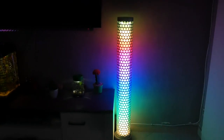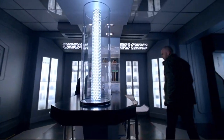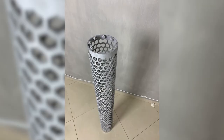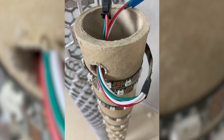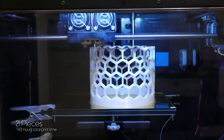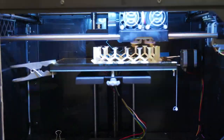Tovi Levis built a beautiful hive lamp inspired by a prop from the TV series DC Legends of Tomorrow. The hexagonal outer structure was 3D printed in pieces and glued together to create a three-and-a-half-foot tall tower. The lamp is lit with a five-meter strip of individually addressable RGB LEDs controlled by an ESP32 Bluetooth microcontroller. Tovi has a full write-up over on Instructables with links to his code on GitHub.